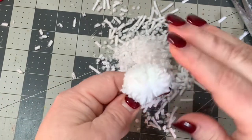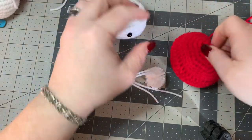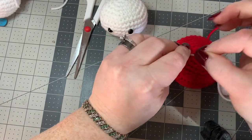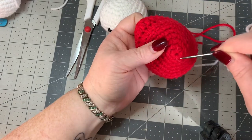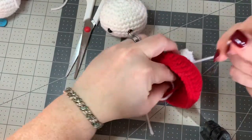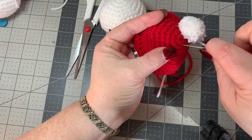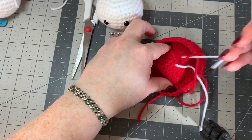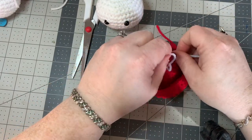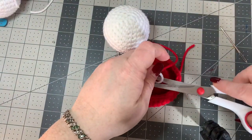Get the pom pom exactly the way you want it, then sew it onto the top of the hat. Take the two strings from the center tie and put them onto your darning needle. Go right through the middle of the hat top - close to the center - and pull through. Take the other string, put it on your darning needle, go to the other side, and pull through. Tie a knot a couple of times, then cut off and the pom pom will be securely in place.